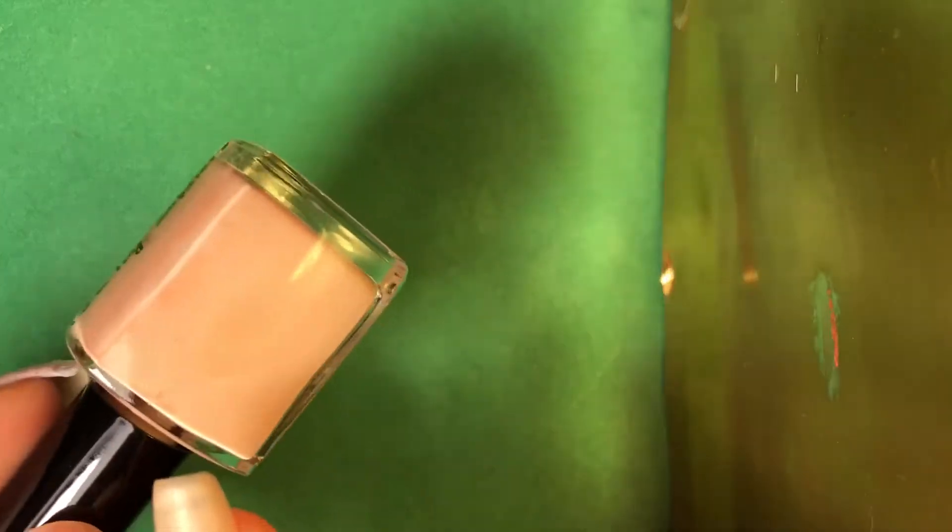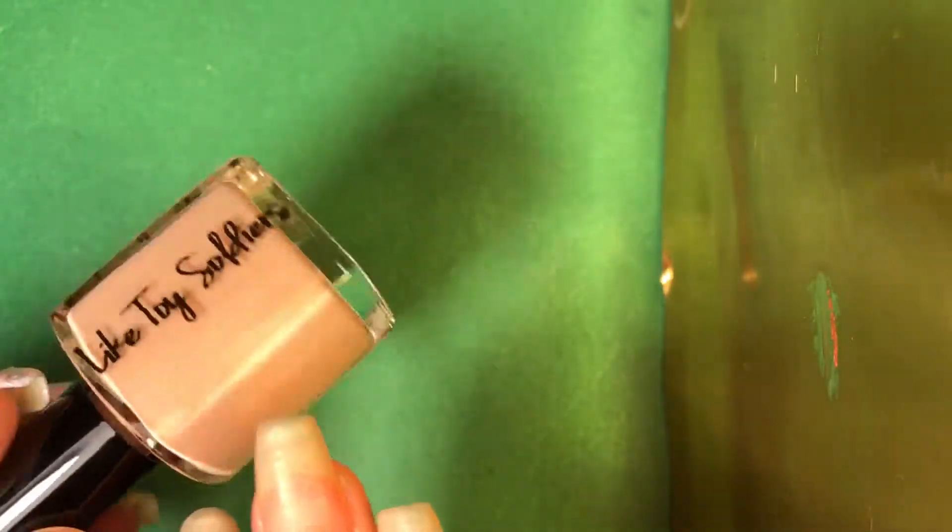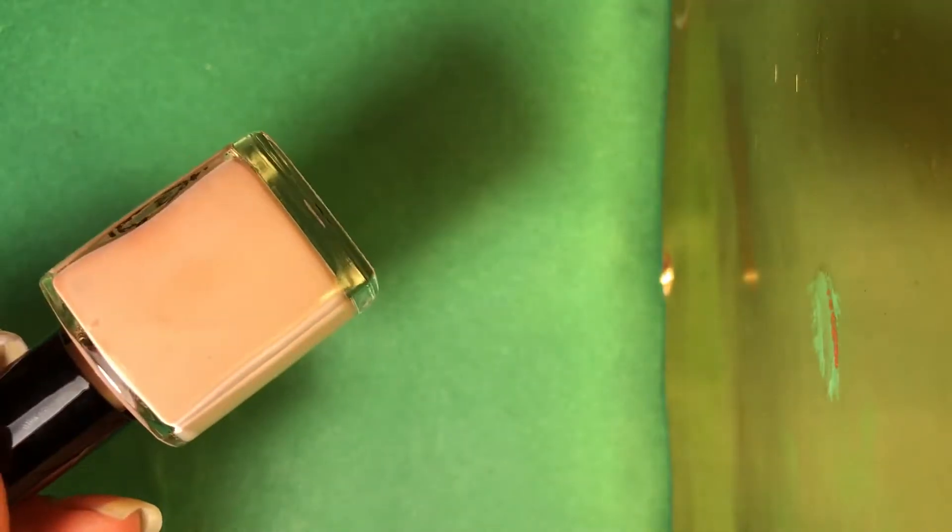So this first one is called Toy Soldiers and it's like a pale, sort of skin color. Here's the name — it's super pretty. Love it. And I love her bottles — look how cute.